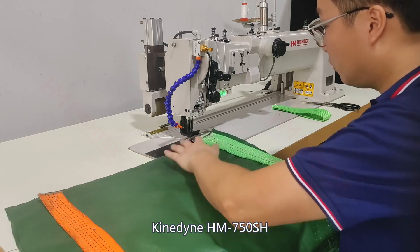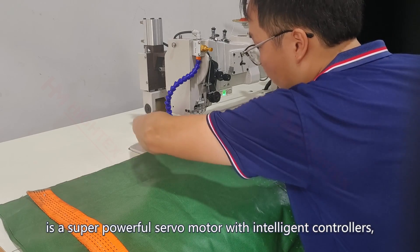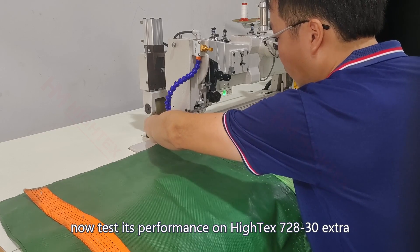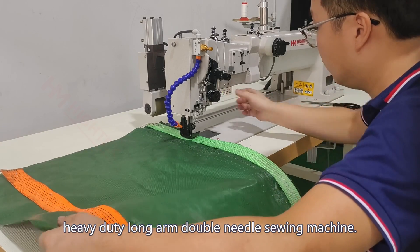Kindine HM750SH is a super powerful servo motor with intelligent controllers. Now test its performance on Hitek's 728-30 extra heavy-duty long-arm double needle sewing machine.